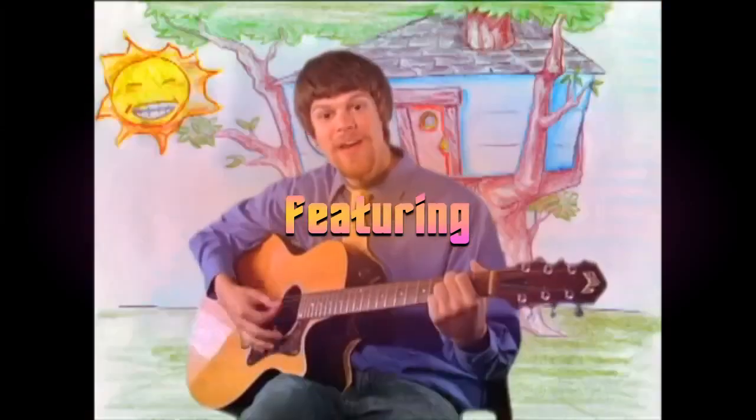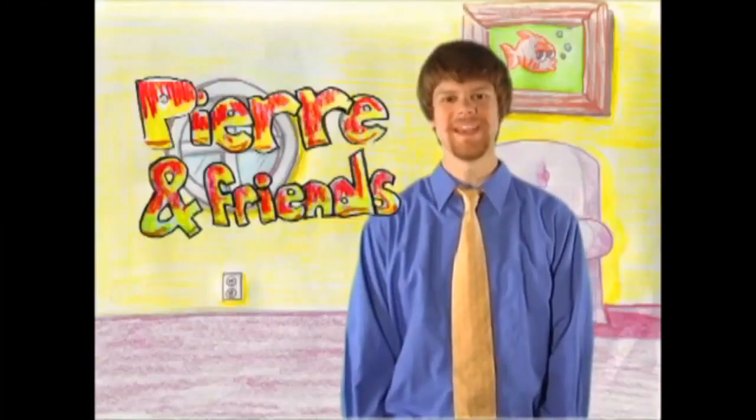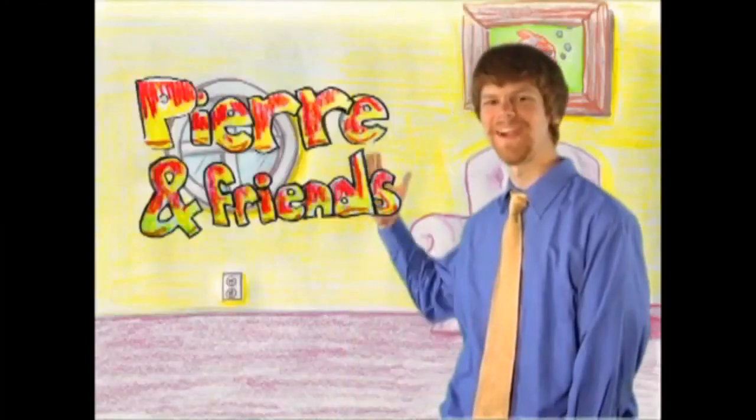Hey, thanks for being a friend. I'm Pierre and Friends. Hi friends, I'm Pierre and welcome to Pierre and Friends. But first, let me introduce you to my good friend Bernard.